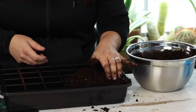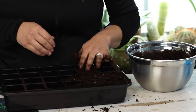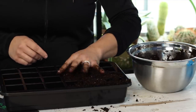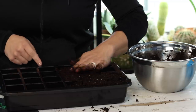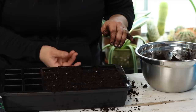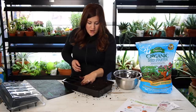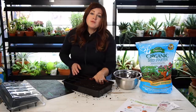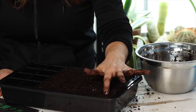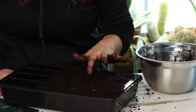You want to fill these cells — not packing them tight, but tamping them lightly with your fingers. I'm only going to be filling up 16 of these cells because I'm just starting four cells of each variety today. Look how much that soil settles just when you tamp — that's what water would do. Both pepper and tomato seeds want to be planted about a quarter inch deep, so I'm going to make just a slight depression right in the middle of each one of these cells — that's where our seeds will go.